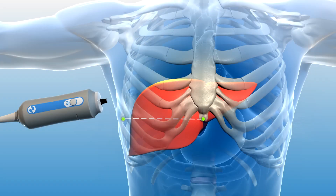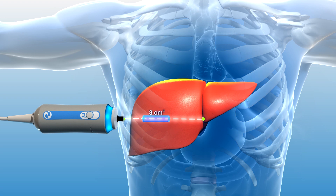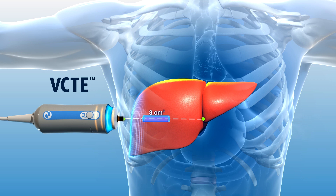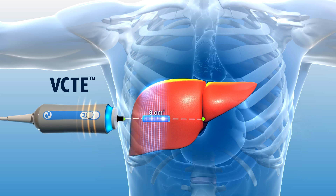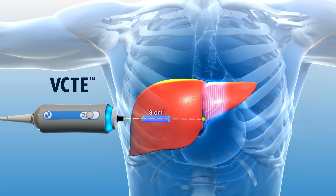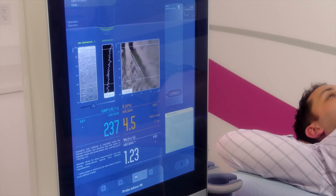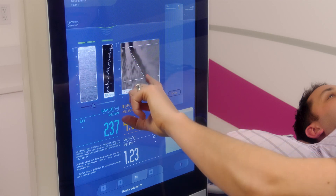This unique method of assessing liver stiffness uses vibration-controlled transient elastography, or VCTE. VCTE works by producing a mechanical shear wave from the tip of the FibroScan probe. During the examination, you will feel a slight flick or tap on the skin, which produces the shear wave that travels through the liver tissue.